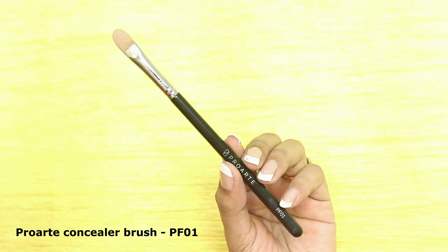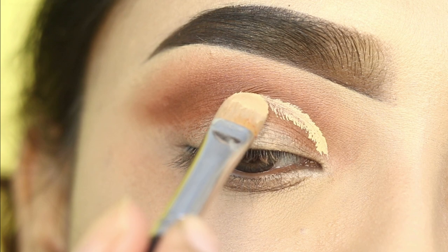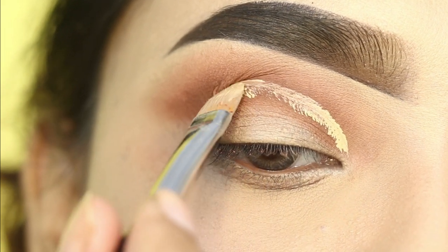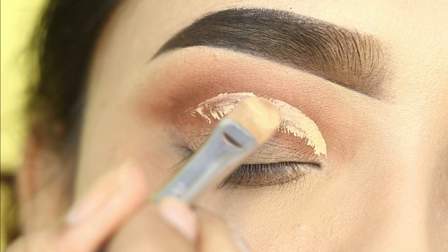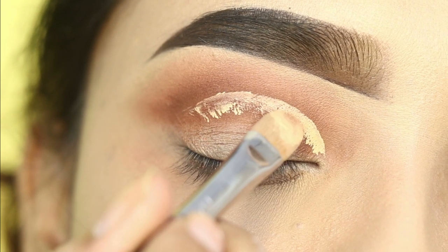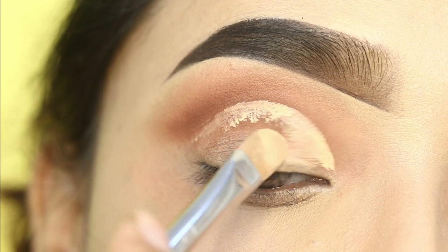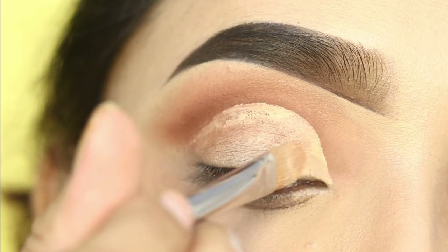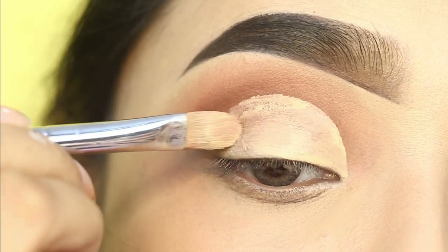Next, I have used a concealer — the Pack Take Cover concealer — and a pro art concealer brush, which is my all-time favorite, to draw the cut crease. I will mark where I have to draw. You can see here I have a kind of full cut crease drawn. After that, I will clean it well and then apply another shade.